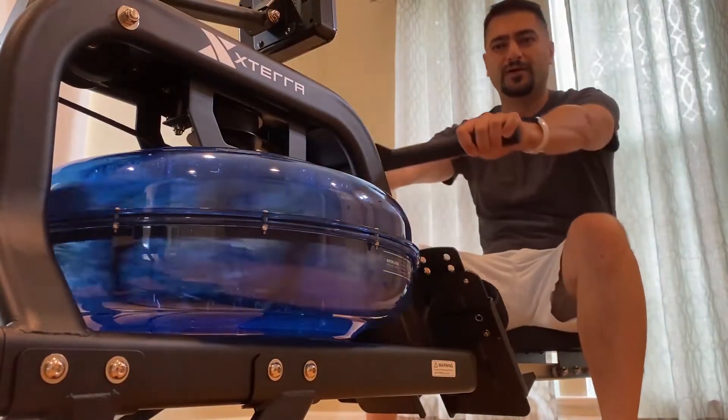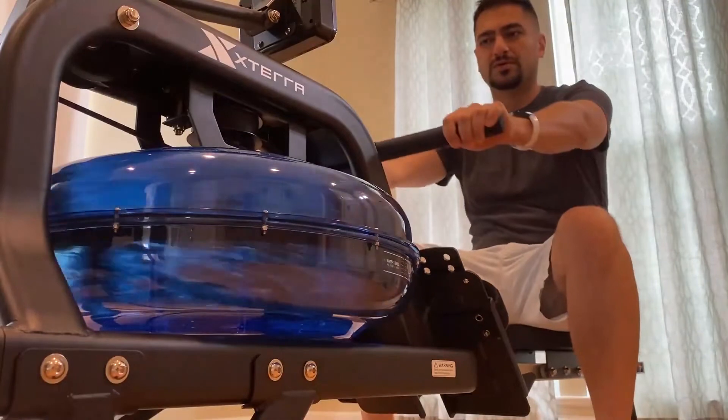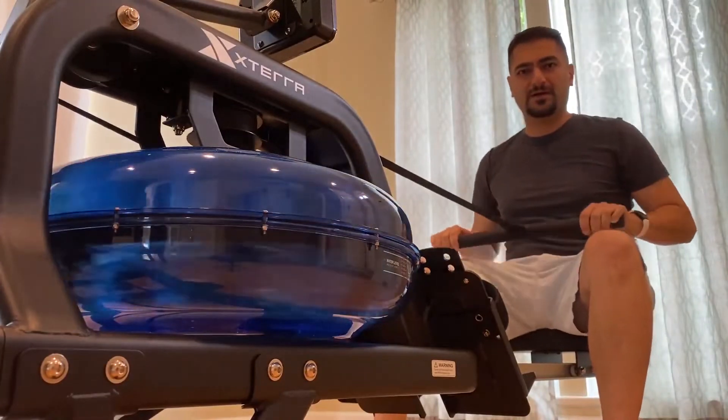Here you go. All we hear now is water. There used to be a horrible sound of plastic and vinyl rubbing against each other, and it's gone now.